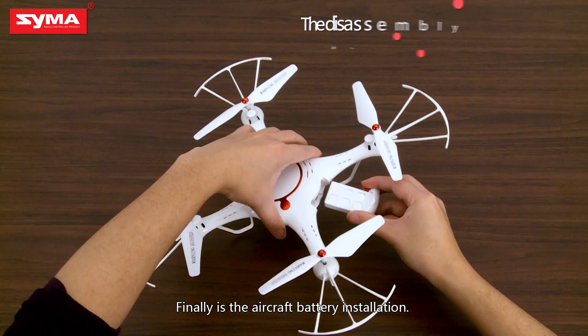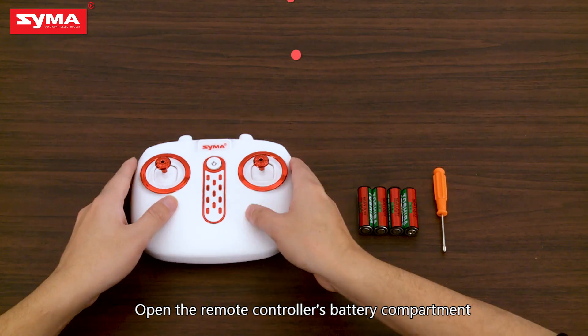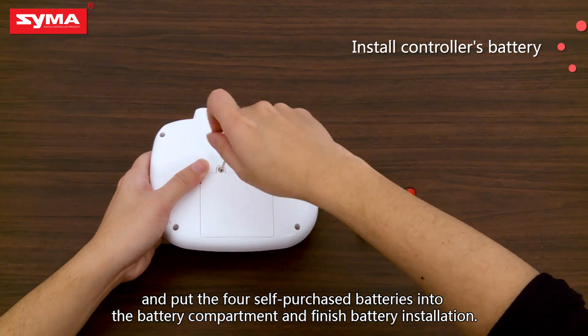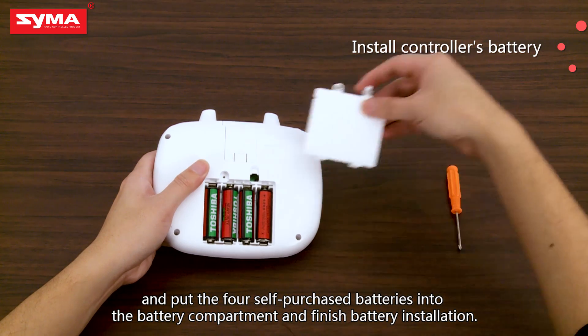Finally, for the aircraft battery installation, open the remote controller's battery compartment and put the four self-purchased batteries into the battery compartment to finish battery installation.